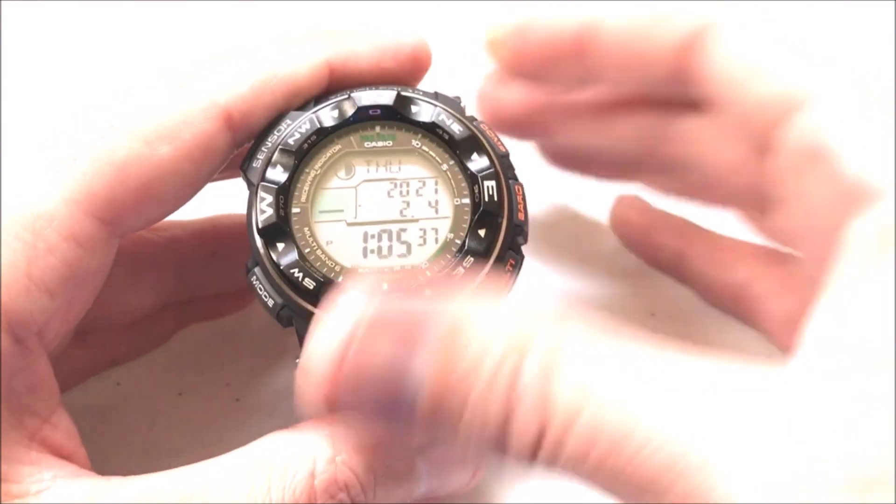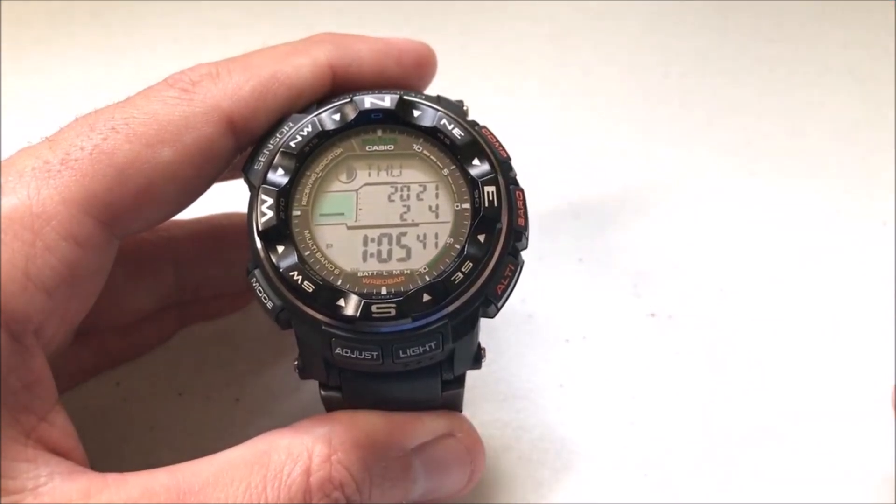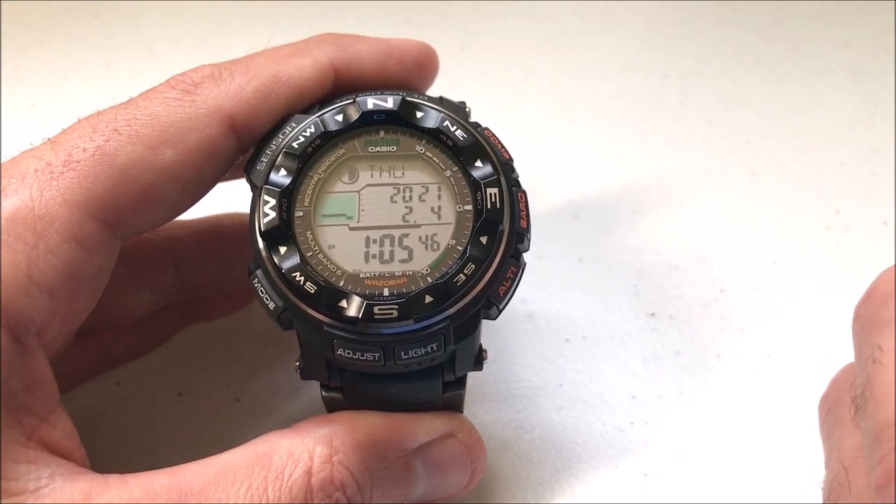So what do I mean by units of measurement? This is a multi-sensor watch that does a couple different things — it's got a compass, barometer, and altimeter. Within each of those you have your units being displayed in different ways.